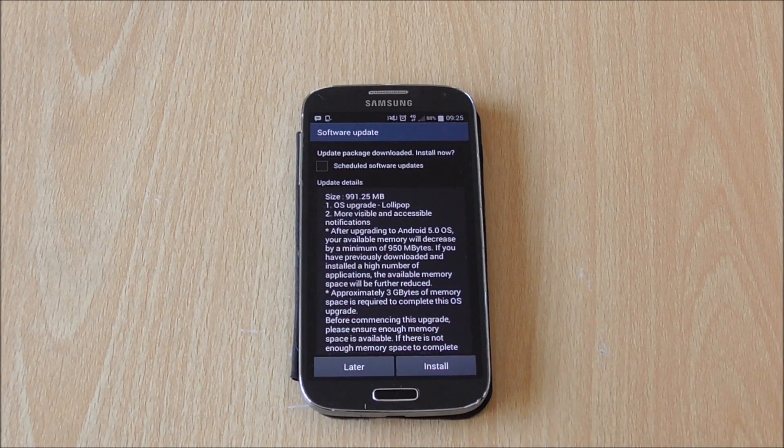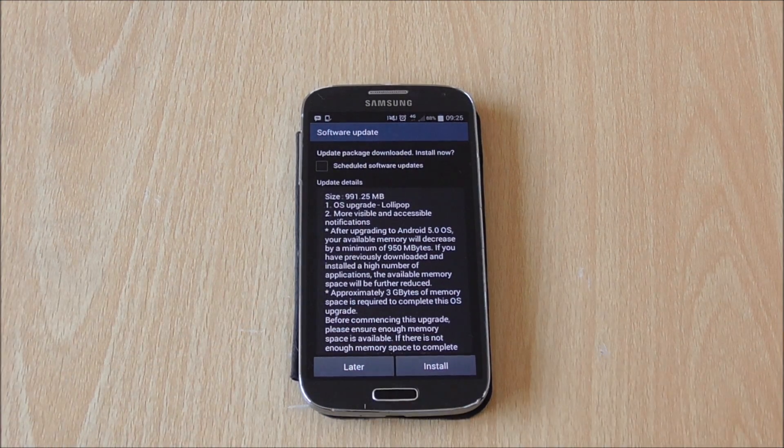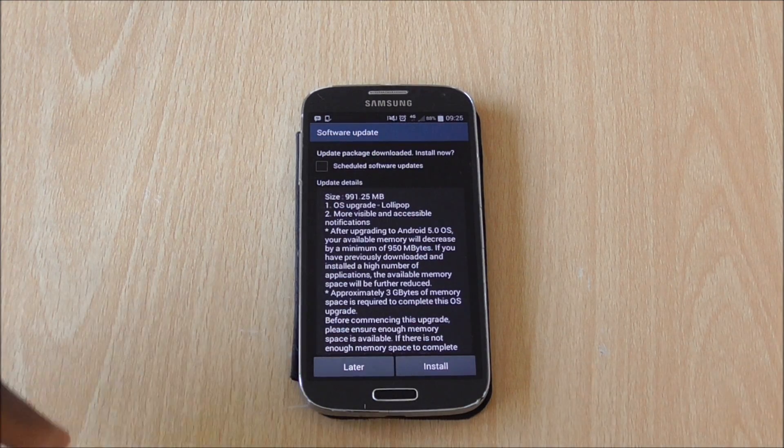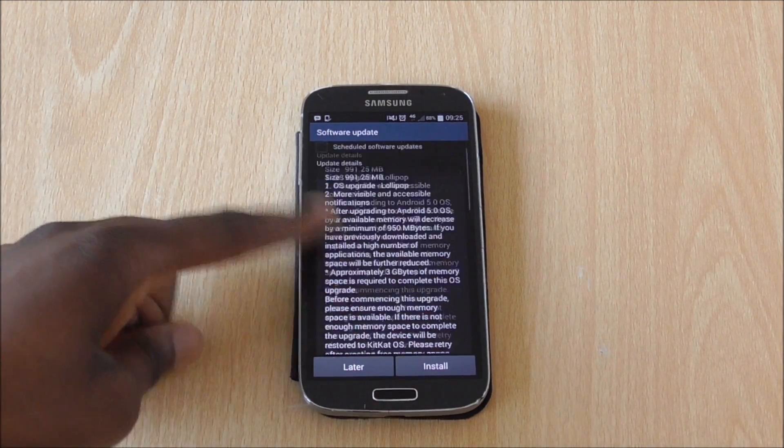It should come up with a page telling you what you're getting. As I said, we are going to Android Lollipop. One thing to mention is that this update is pretty big, so if you haven't got about two gigabytes of space on your phone, you might not be able to install it — you'll need to remove some storage first. It tells you how much memory you need and what you're getting.